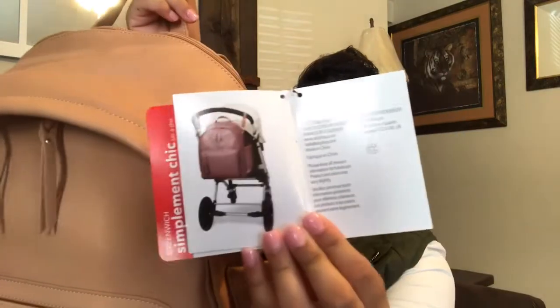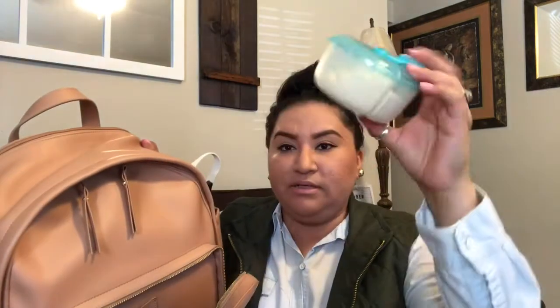I love how it has the straps for the stroller — I always use those. This is how it looks attached. I love the straps over here, and you can also hang it as a backpack. Let's get started — just here in the front pocket, it's so big.